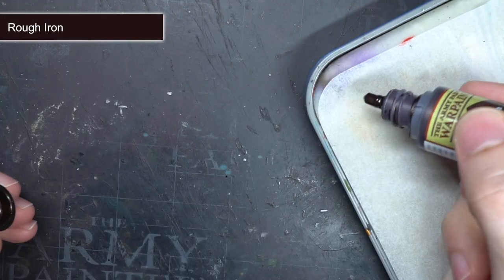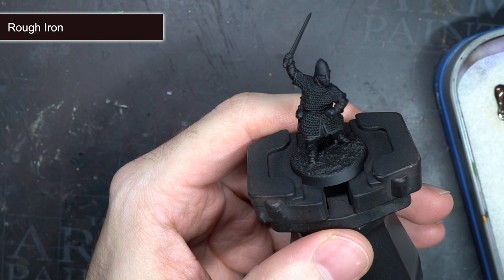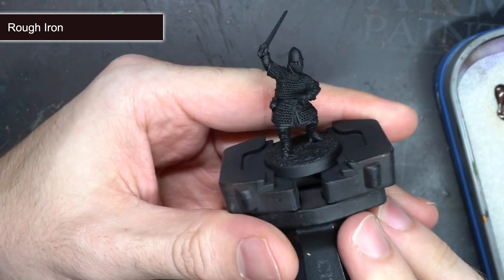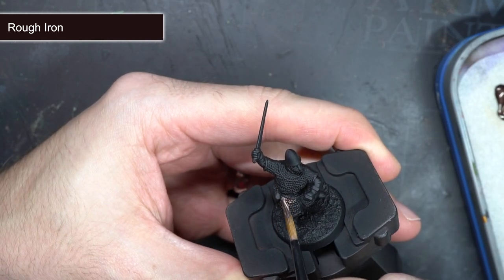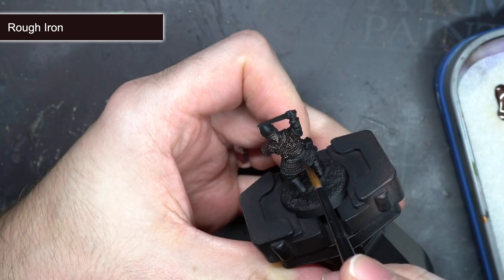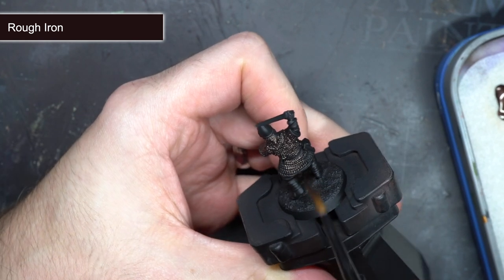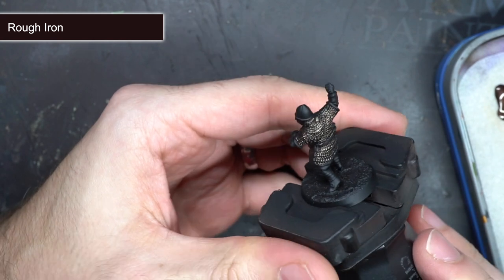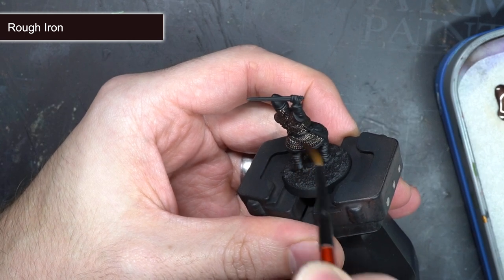After priming, the first area to tackle was the chainmail. I wanted this to have a dark iron appearance and so began with a coat of Rough Iron. This dark bronze paint was thinned out a little on my wet palette before being applied across the chainmail. This surface is very detailed so make sure that you paint it into all of those deep recesses. I tried to keep my application neat here, just because painting over metallics with non-metallics can be tricky, but if you do overspill you can clean up any mistakes with some matte black.